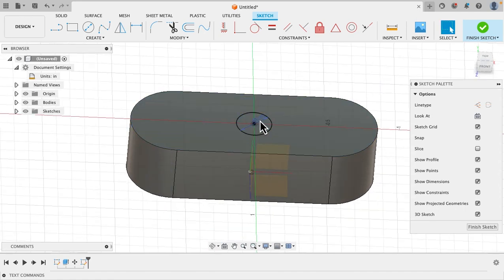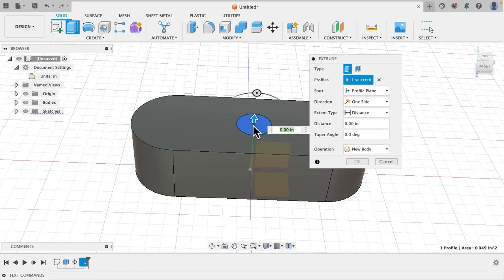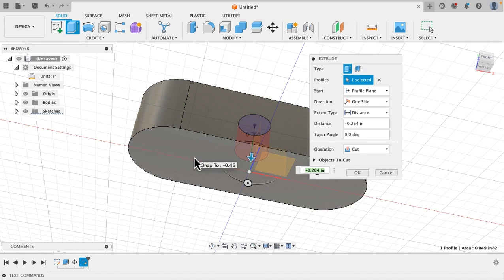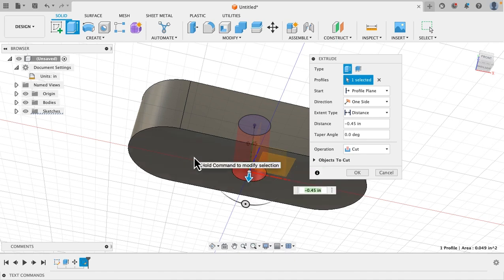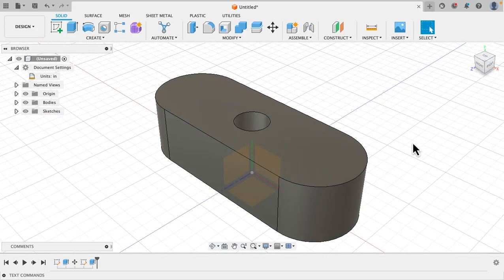Now we want to extrude that down through the spinner body. Push the Q button, hit that circle, and as you can see when we go down it's making that hole. We're going to fly around to the bottom — select the bottom — and it'll automatically bring that hole all the way through to the bottom. Then say okay and let's go back to the cool view.